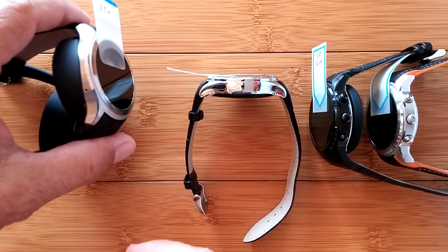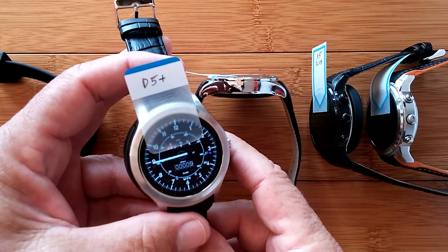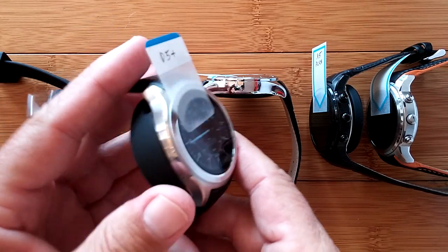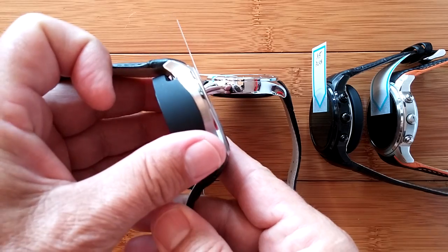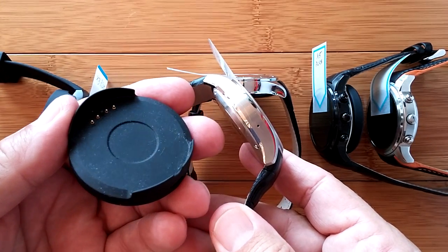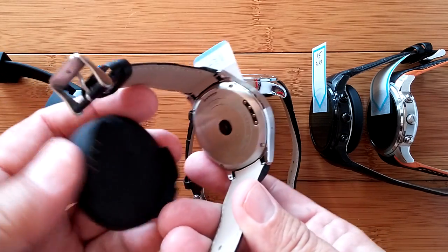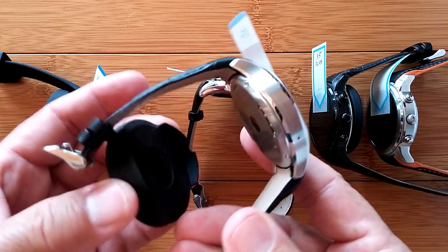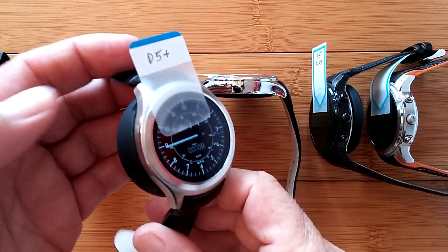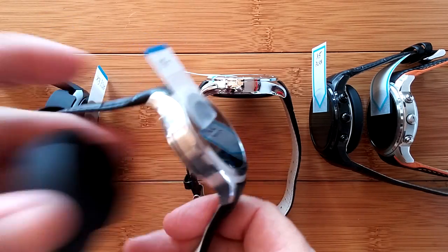Let's start with the quintessential number one, the D5+. It's a follow-on to the original D5 and it uses a dock. I've left the docks on here so you can see — the other watches we looked at, most of them use just a wire to charge connected to the pins. But all of these actually use a fancy dock kind of arrangement.